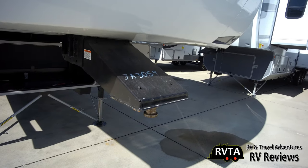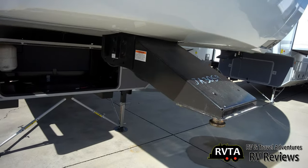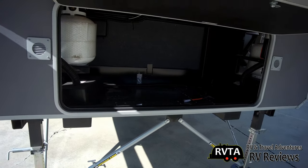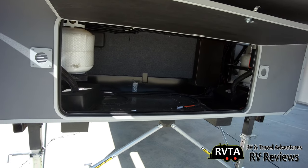Up front is a pin box — it's a basic pin box. I would upgrade it if you have the cash. And there's a strong arm stabilizing system that gives you a little extra support, especially for those stabilizers.